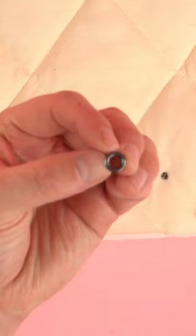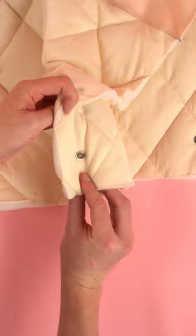Mark the eyelet positions. Punch hole and add your eyelet with a hammer or punch die. Hem the hood panel edge, making sure to fold past the eyelet.